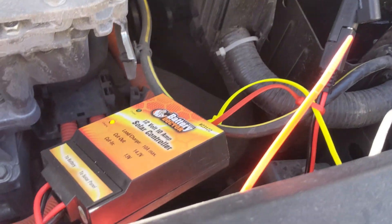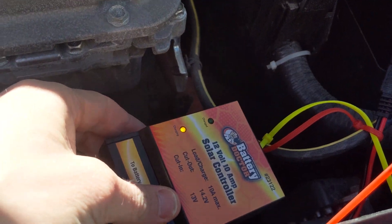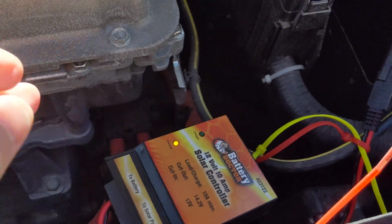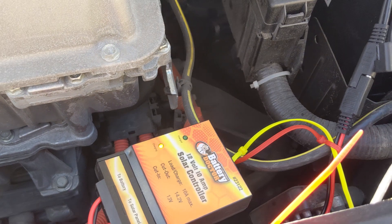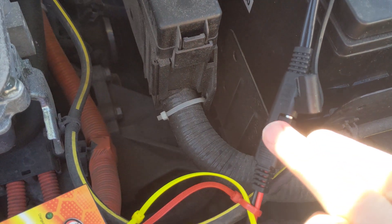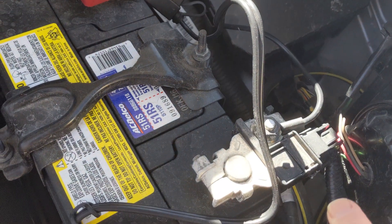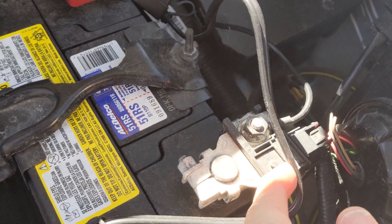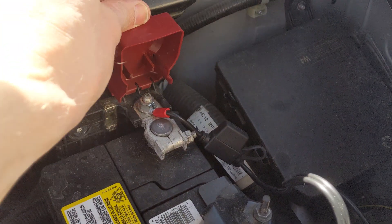Here's the solar charge controller. Right now it says 'charging.' It kind of steps down the voltage from the solar panel. Then it has another one of these connectors here — same type. One of them is going to the negative, one to the positive. Just bolt it on top.